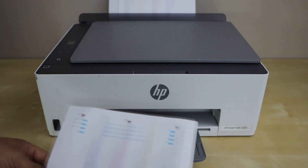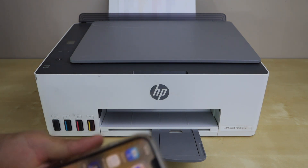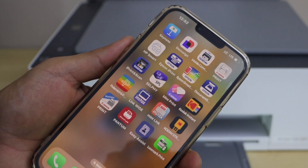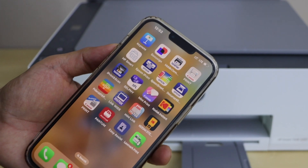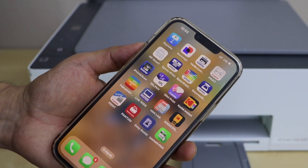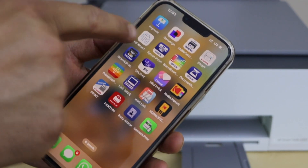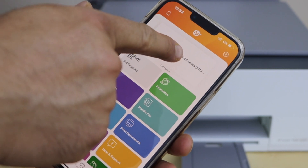To fix that problem, first go to your smartphone and make sure your printer is already connected with your HP Smart app. You can also use a laptop or MacBook for that. If you want to know how to set up the printer first, you can watch my videos for the Wi-Fi setup or Wi-Fi Direct setup. Go to the HP Smart app and select your HP Smart Tank printer.